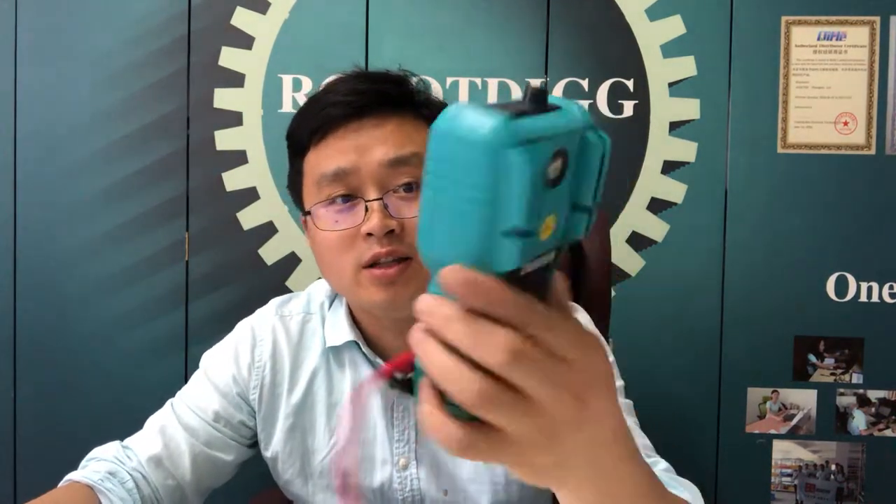Hello, this is Tiger from Rotateek. I was asked how to determine the phase of the stepper motor. If you have a multimeter by hand, that's quite easy.